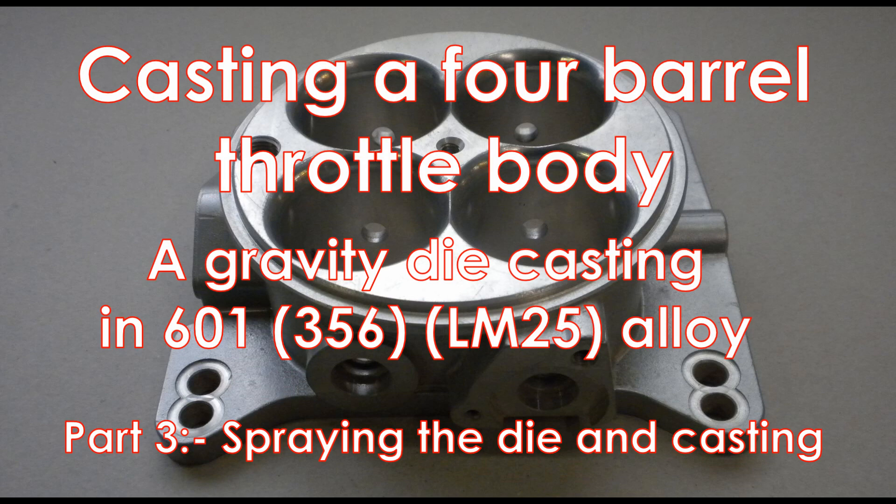Casting a four barrel throttle body. A gravity die casting in 601 alloy. Part 3: Spraying the die and casting.